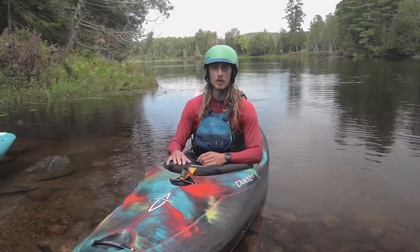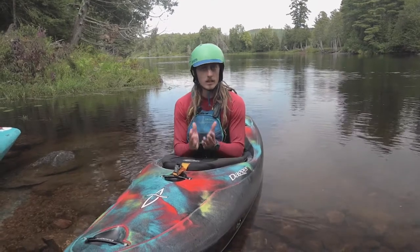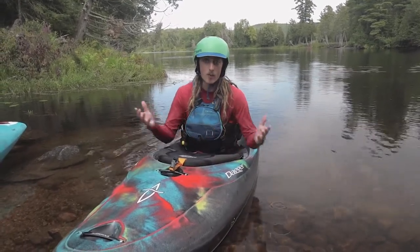Hey everybody, it's Ryan here at Papa Coop Whitewater Canoe and Kayak School. Today we're talking about wet exits. We already did a video on the dry wet exit, and we're gonna do a video on the wet wet exit now.